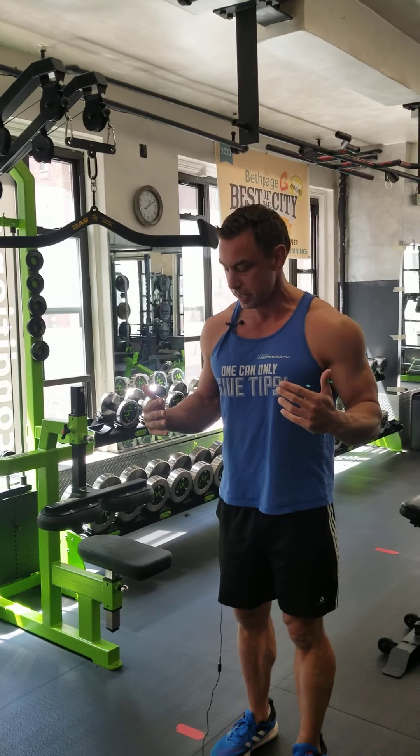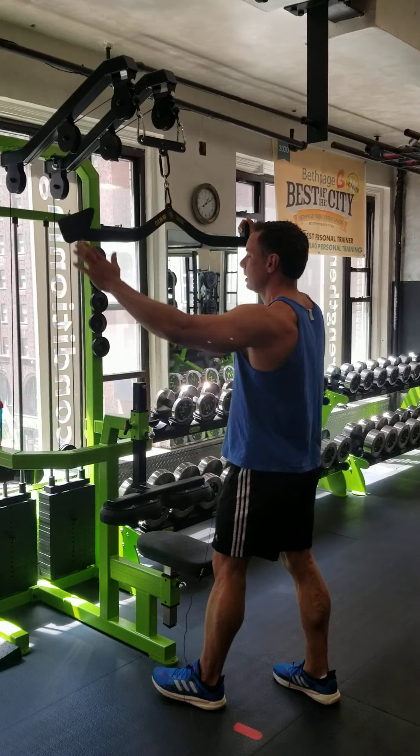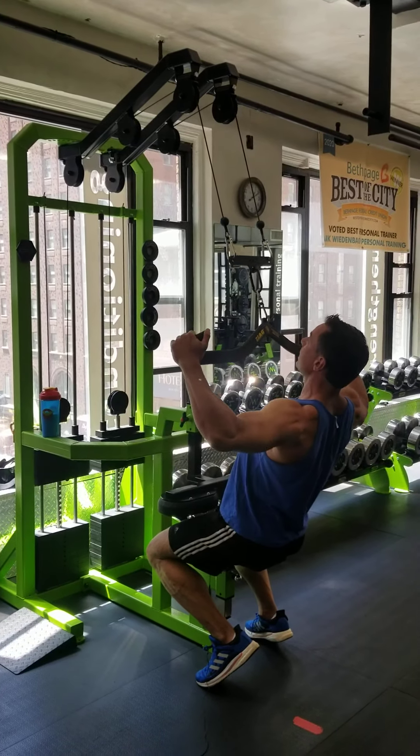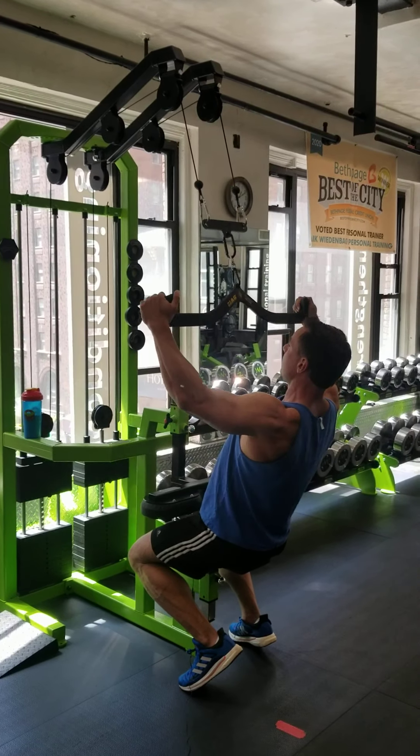Welcome everybody to our fabulous gym today. By popular demand, my push day. My push day actually starts out with a pull today — I'm using the long grip and I just kind of work the rear delts, stretch the pecs out, now get everything ready to go.